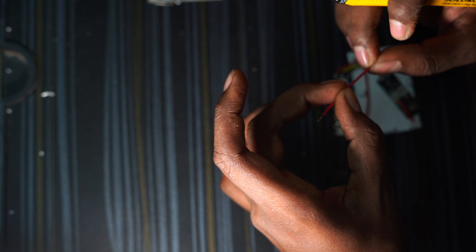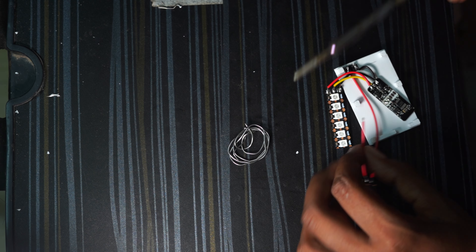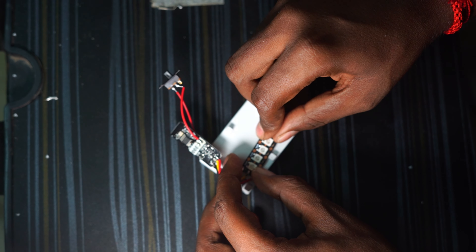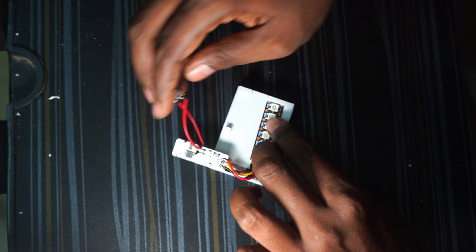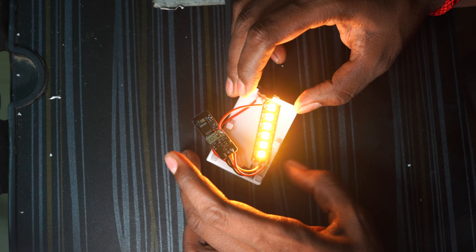The wire is a bit different, so it is custom-fit in a small space. It will take a little time. Now I have to fix the LED and test it.